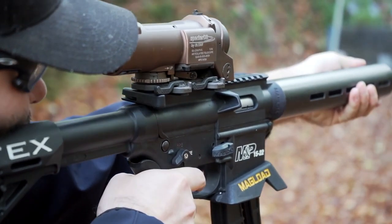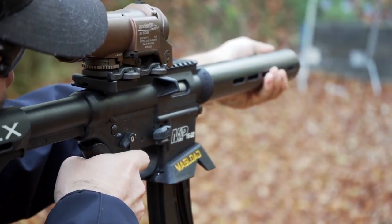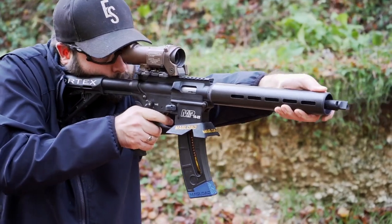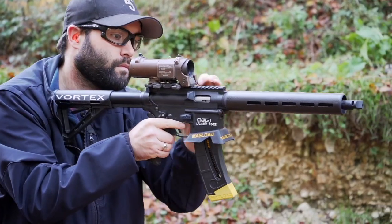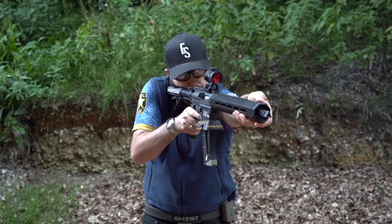No surprise, the first one I'm going to be recommending as a beginner .22 is of course the Smith & Wesson 15-22. This is a gun that personally I've owned for coming up to 10 years now. I've put over 30,000 rounds through it and it has to be one of the most popular .22 ARs on the market.